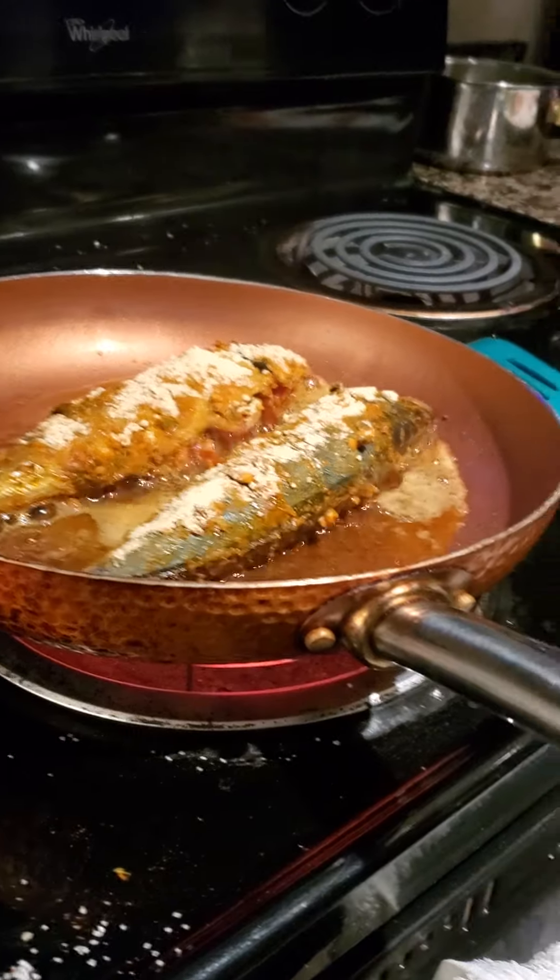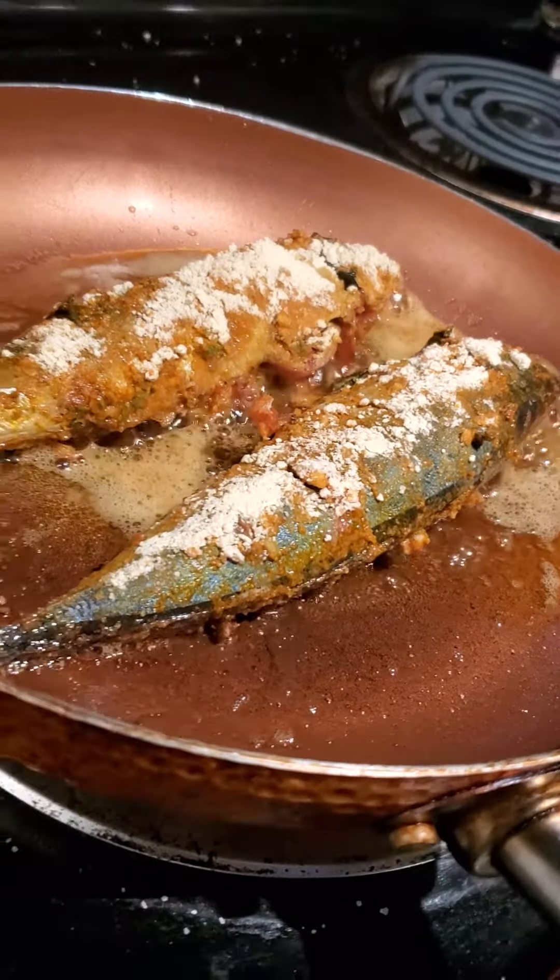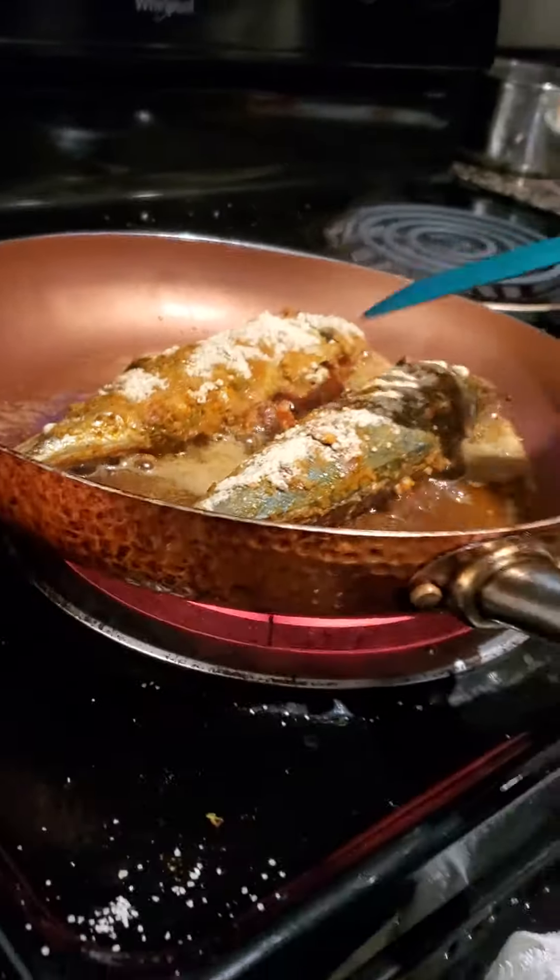My daddy's cooking fish. Fishy. That's what I ate. Okay, we have to turn the fish.